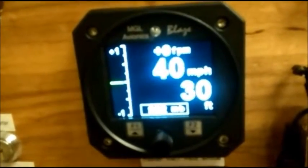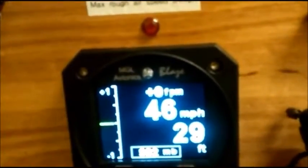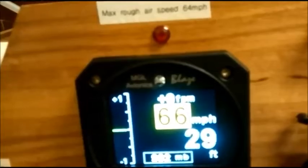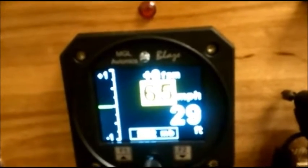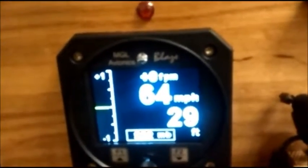We'll bring it up to the rough airspeed, which is 64 miles per hour. At 66 it flashes yellow, indicating you need to use caution — you need to slow down if the air is rough.